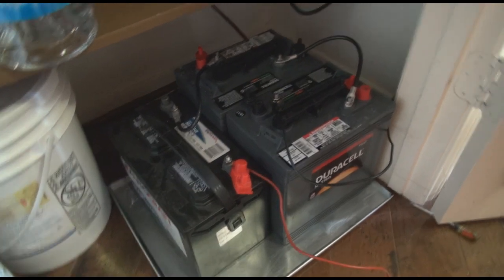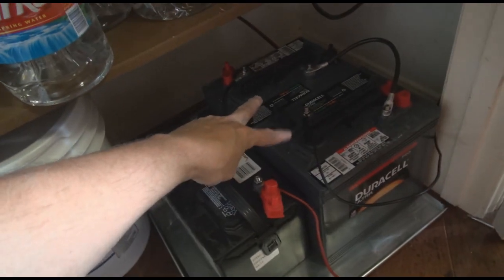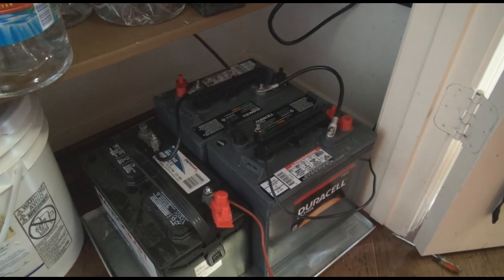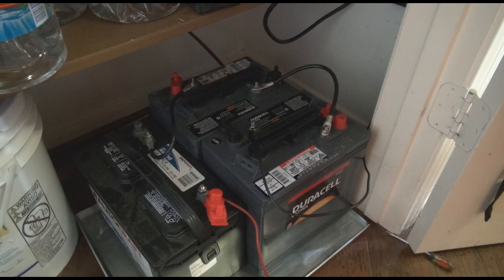This is my 24-volt battery bank. I have two 6-volt batteries and one 12-volt, hooked up to give an output of 24 volts.